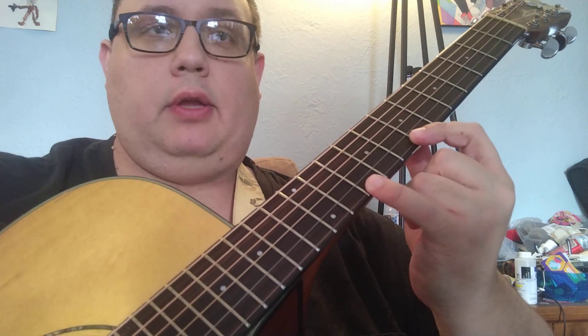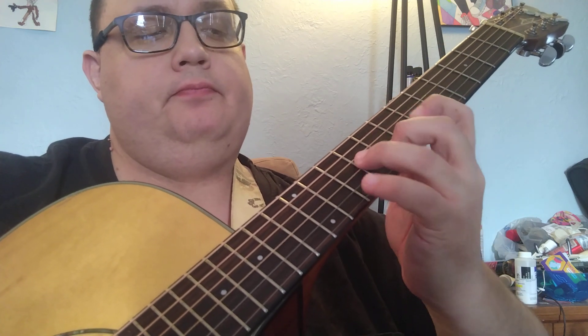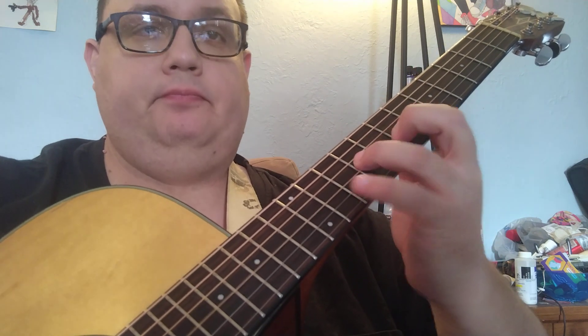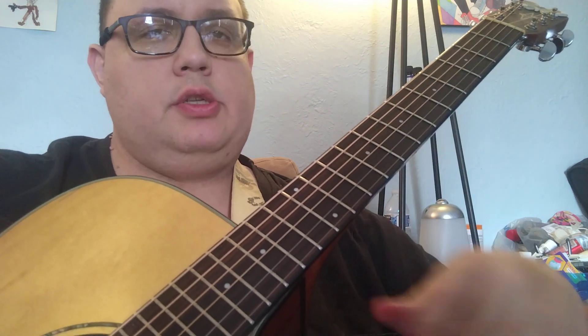I'm just really outlining this G triad with the 13 or the 6. I use chromatics just because it helps the time for me — not necessarily because it has a flat 5, although I love flat 5s because it makes some blues in there.